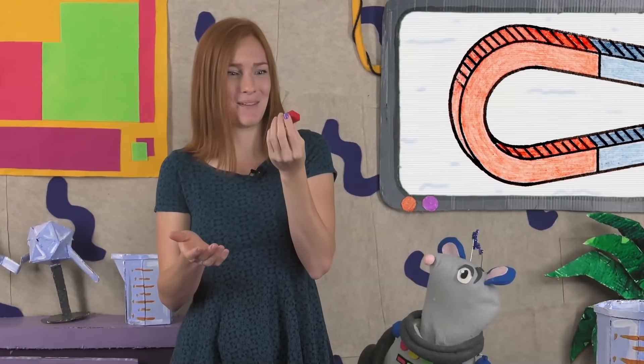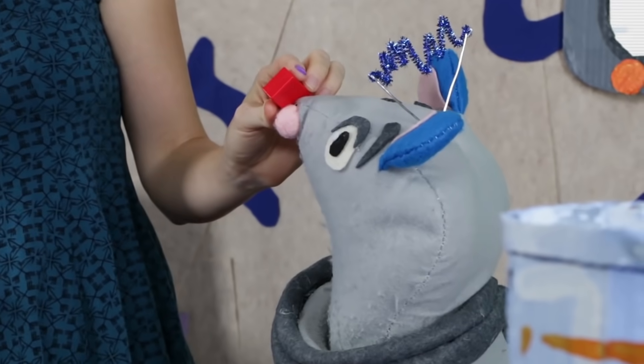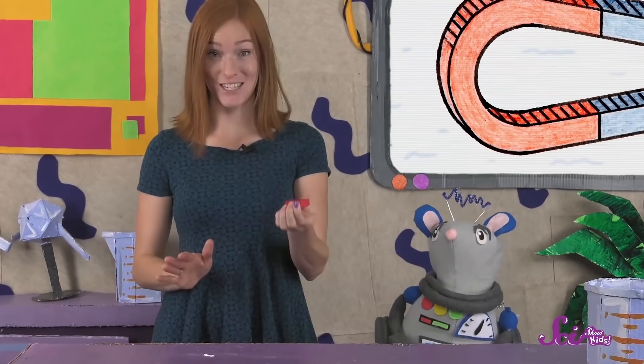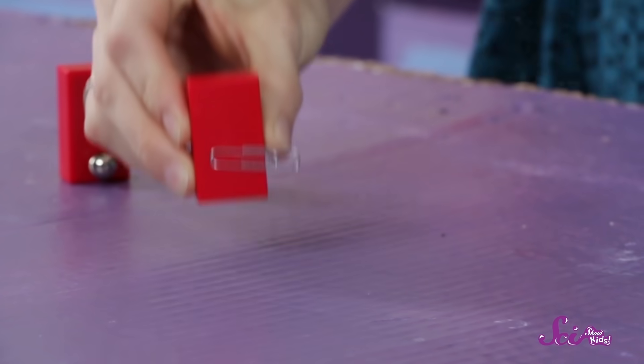Magnets don't attract all things. For example, this magnet doesn't stick to me, but it does stick to Squeak's nose. The magnet also isn't attracted to the table, but we already know it attracts the paperclip.